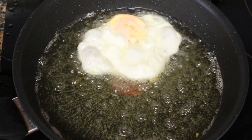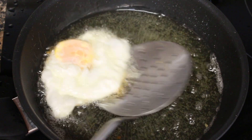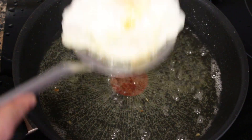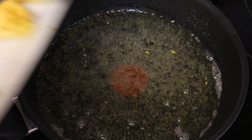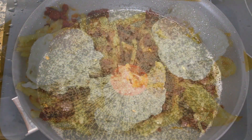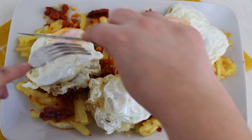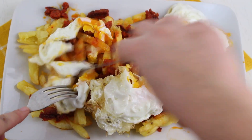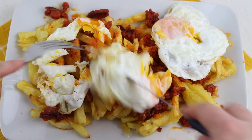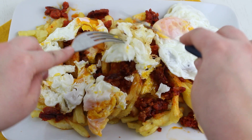When we have all the eggs placed on top of the potatoes and chorizo, we take a knife and cut them — that's why they are called huevos rotos, broken eggs, because they are broken right there on the plate and they are ready to eat.